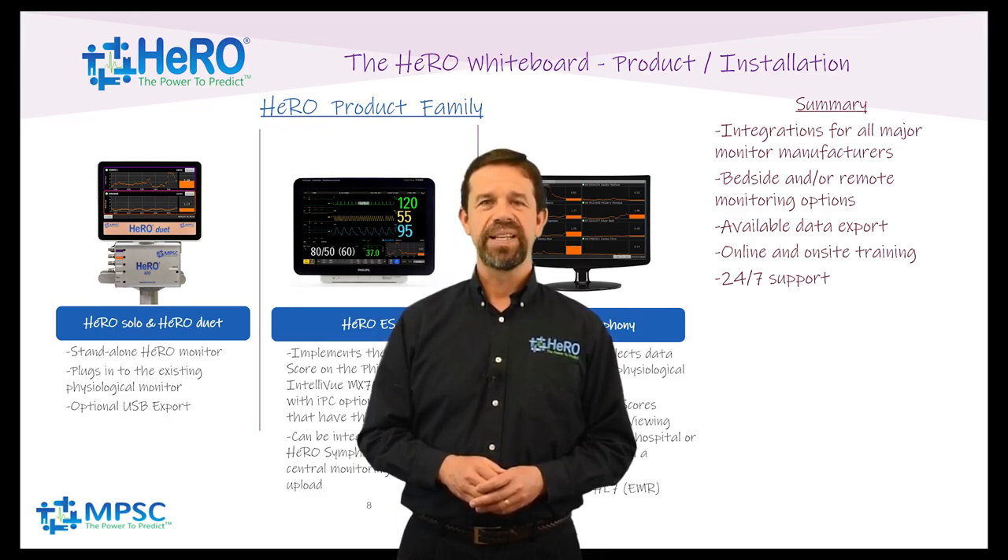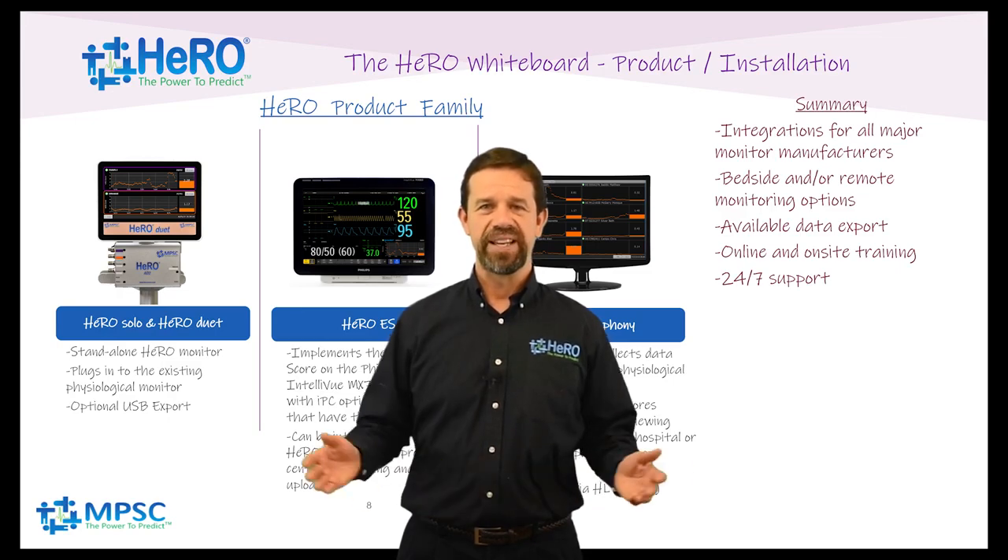Your feedback is important. Please leave comments below or send me an email at wking@heroscore.com. Thank you for joining us and we'll see you next time at the Hero Whiteboard.